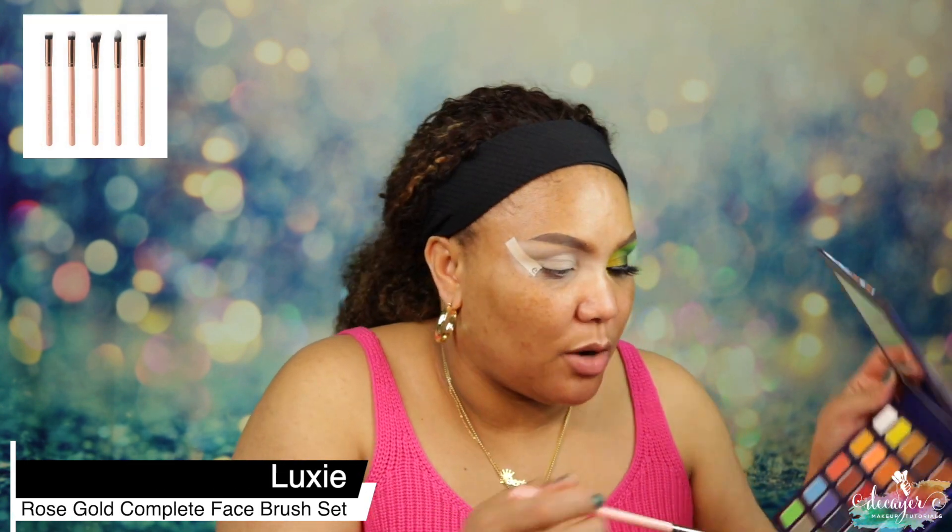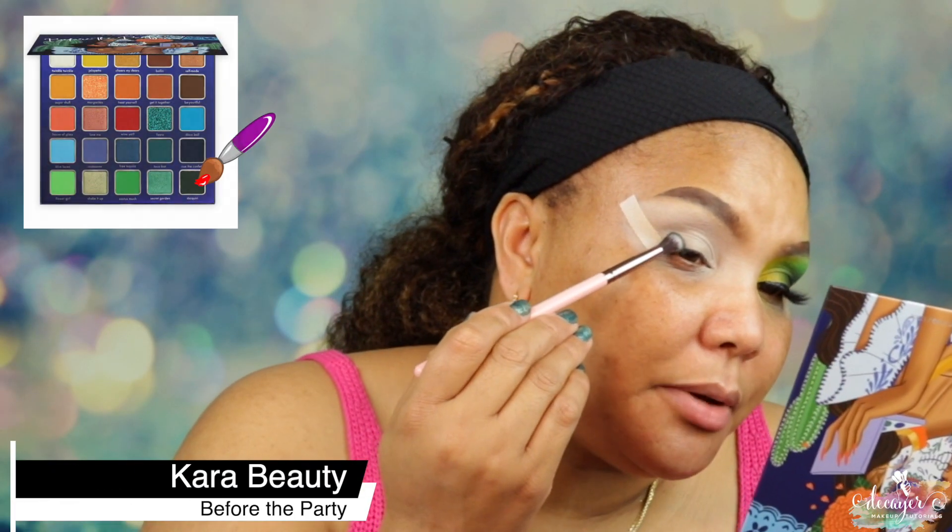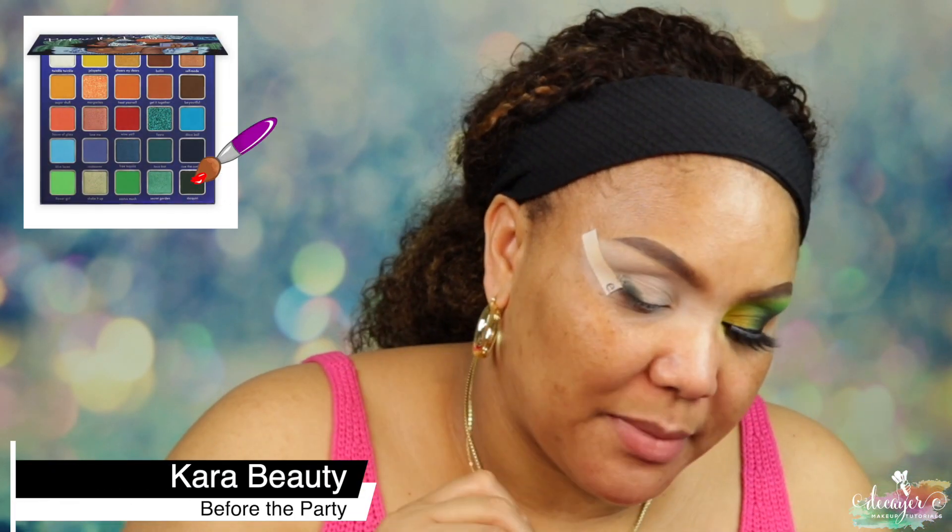I'm using three shades of green and a yellow. The shades are: Daiquiri, Cactus Much, Flower Girl, and Jalapeño. First I'm gonna go in with a small tapered blending brush — a 231 from Loxy — and we're gonna go into Daiquiri and put that in my outer-V, just stamping it to get the most pigmentation.